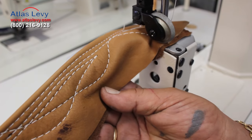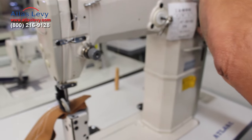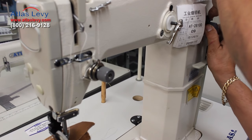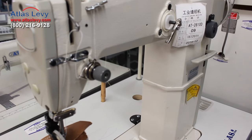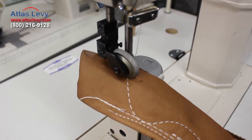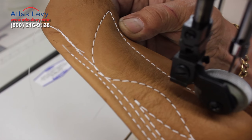Take a look. Now if you want to change the stitch, I am going to push here, and you are going to change the stitch to a smaller size. This is how you change your stitches. Thank you very much from Atlas Levy Sewing Machine Company. This is a smaller stitch, and if you want even more small, you can do that too.